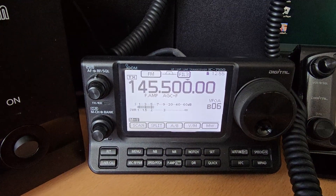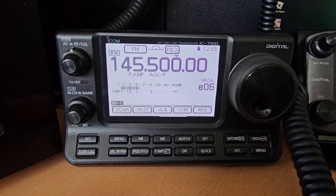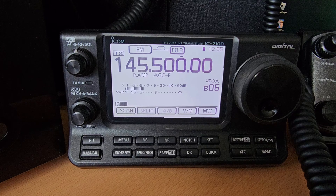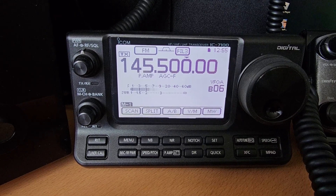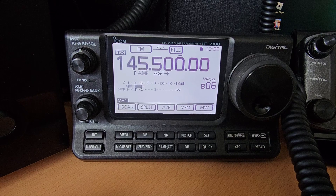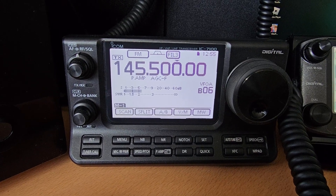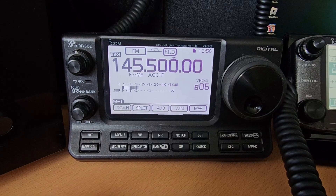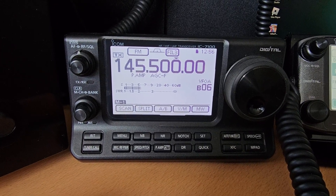The readout is fantastic on it as well - lovely readouts. The touch screen is really sensitive and really good. It's just a great shack-in-a-box radio, and especially for people who are short on space either in the shack, in the room, or on the desk.